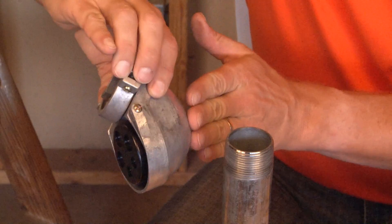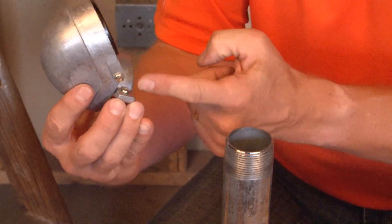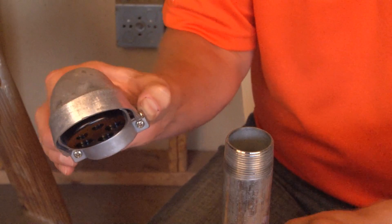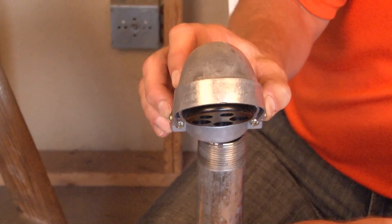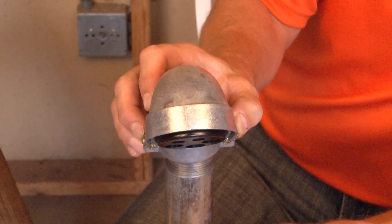The top is made from smooth finished die cast metal and there are set screws on either side to ensure the cap stays in place. To install it, you simply place it over the threaded rigid conduit and push it down until it hits the stop.